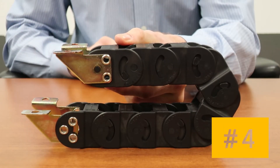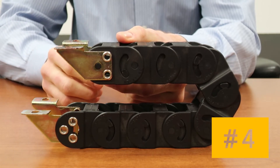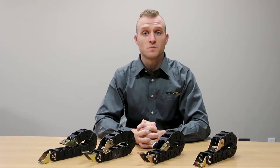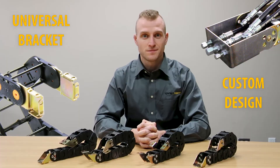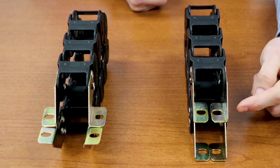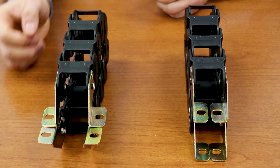Number four: fixed end mounting surface on inner radius, moving end mounting surface on outer radius. We can also supply a custom or universal mounting bracket. Some carriers have mounting holes or feet that can face inward or outward of the carrier. Please specify when ordering.